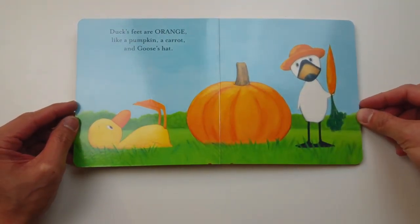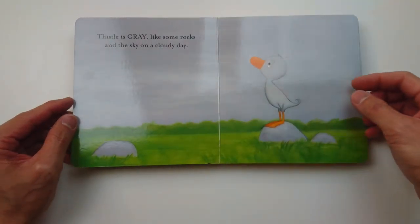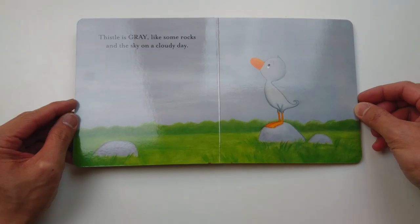Duck's feet are orange like a pumpkin, a carrot, and Goose's hat. Thistle is gray like some rocks and the sky on a cloudy day.